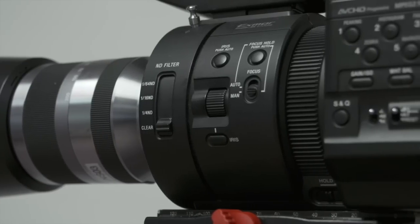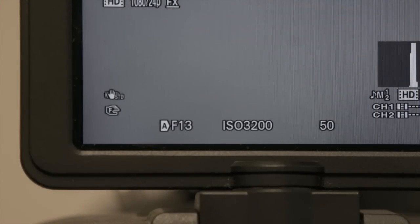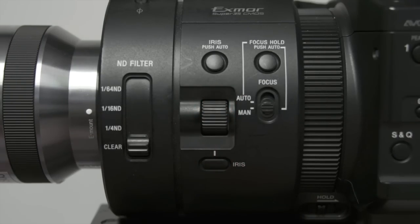In order to adjust the iris first, check if your camera is in automatic or manual mode by looking on the LCD monitor. If you see an A, you're in automatic mode. If there is no A, you're in manual mode. If you're adjusting the iris manually, make sure there is no A on screen and use the scroll wheel to adjust the light being let into the camera.